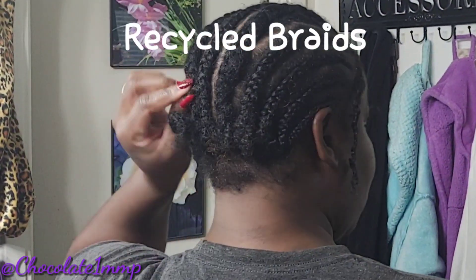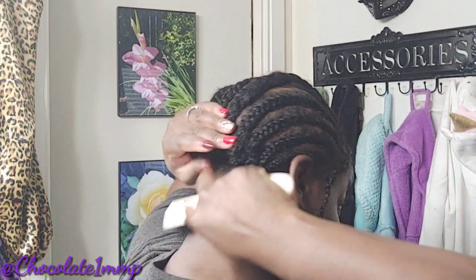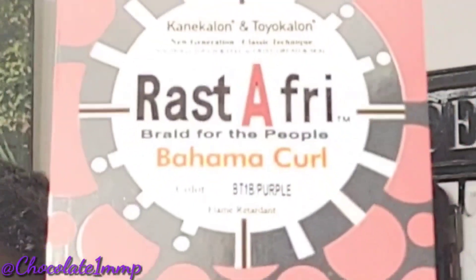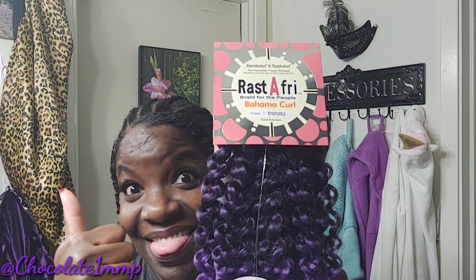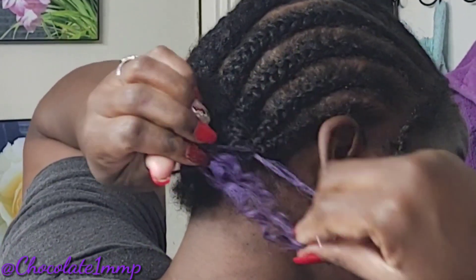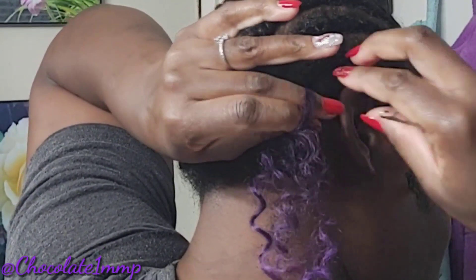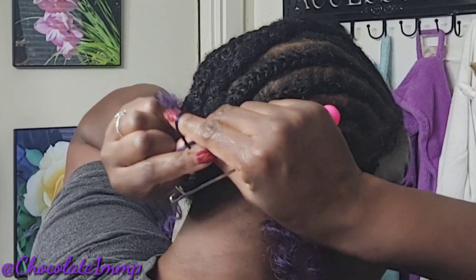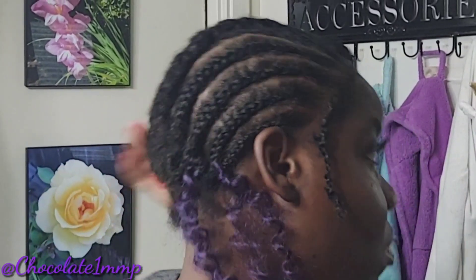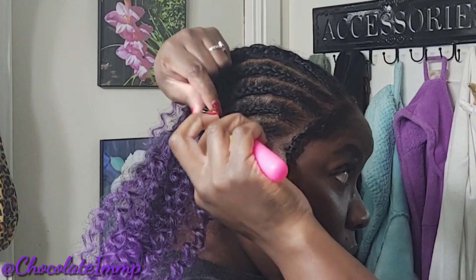Recycled braids are just the braids that were left over from your last crochet. There's nothing wrong with reusing your braids, especially if the crochet did not last as long as you thought it was going to. When putting these in, you do not have to tie them into a major knot for them to stay — the length will make them stay. If it was short you'd have to worry about them slipping out, but since it's long, 12 inches, 14 inches, whatever, it will stay in with just one knot.